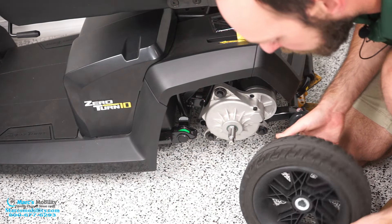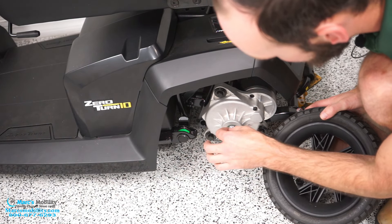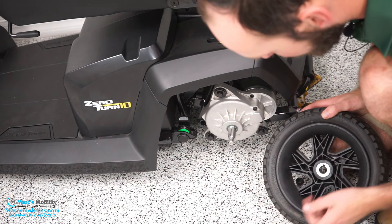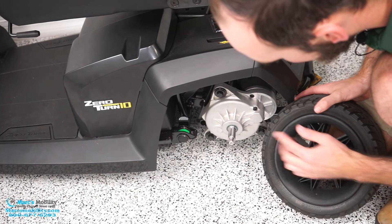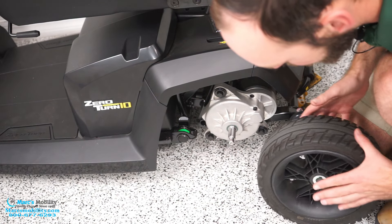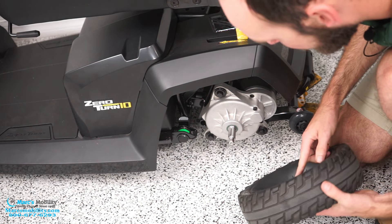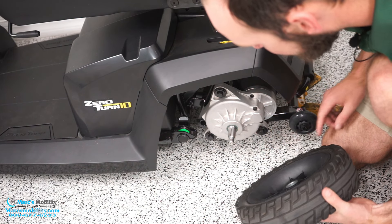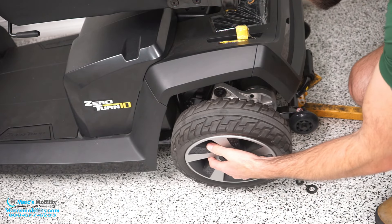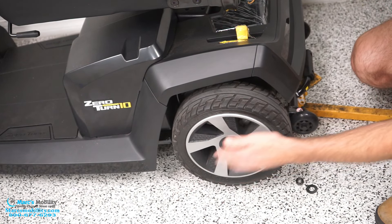The tire slides off. So you can see this tire is different, and there is a key right here. Just keep track of that. This one's in there pretty good, but sometimes they do pop out. You want to make sure that it's sitting there securely. And then when we do put our tire back on, it is going to line up here, because these are our drive motors. That is what engages with the tire and makes sure it turns with the unit. So I'm going to go ahead and put this back on. Make sure that is lined up and make sure that that key is in there. It's kind of hard to see, but you can just barely see the key lining up with the tire.